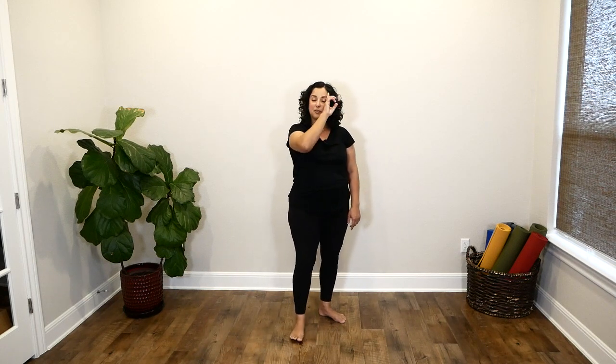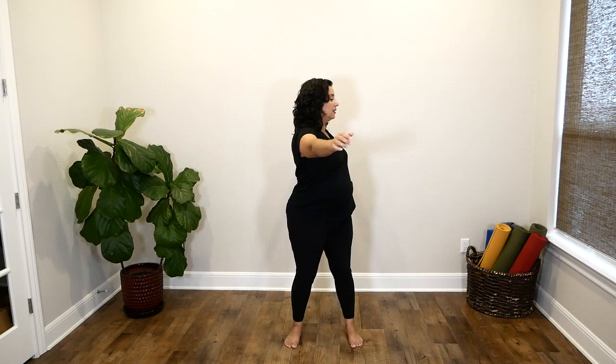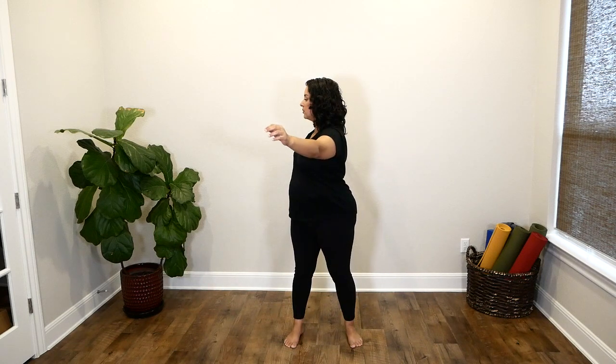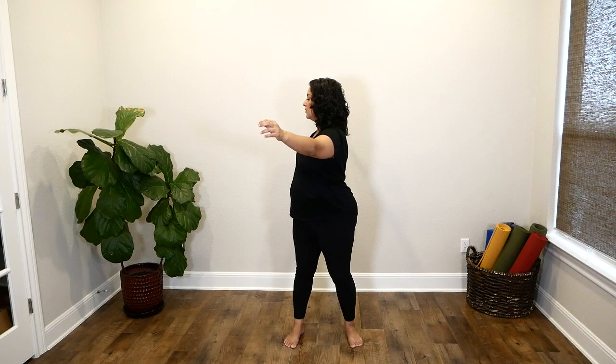We're going to do one more movement — some twisting for the upper part of the spine. Feet a little bit wide. Inhale, stretch your arms out; exhale, twist left; inhale, center; exhale, twist right. Inhale, center; exhale, left; inhale, center; exhale, right. Continue at your own pace, keeping the movement fluid and coordinated with your breath.